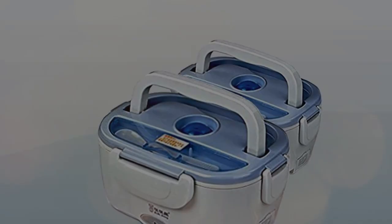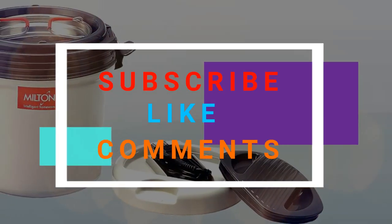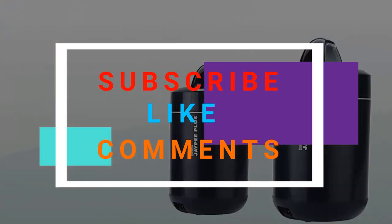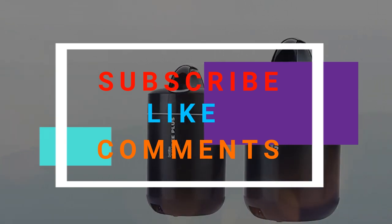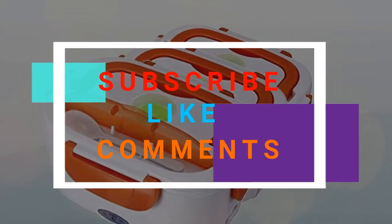If you are a new viewer, don't forget to subscribe to my channel and click on the notification bell to get upcoming video notifications in your mailbox. Feel free to comment and share this video. Thanks for watching.